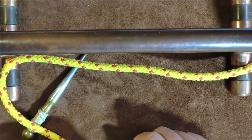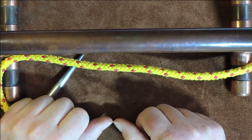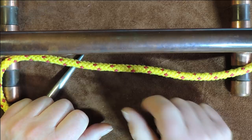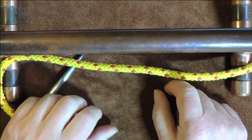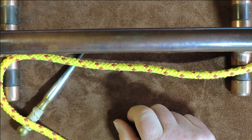That was the halyard hitch. So once again, thanks for watching. If you liked it or even if you hated it, please do leave me a comment down below and tell me how I can improve these videos. Thanks for watching and see you again next time. Bye bye.